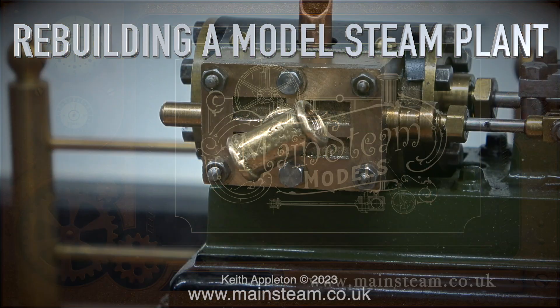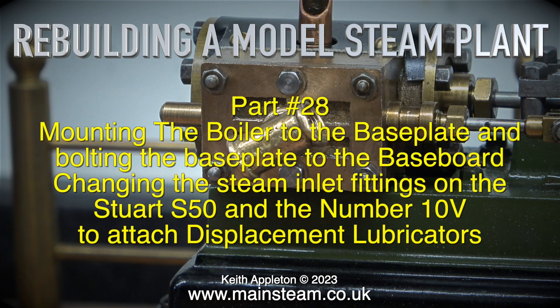Rebuilding a model steam plant, part 28. This episode covers mounting the boiler to the base plate and bolting the base plate to the baseboard, as well as changing the steam inlet fittings on the Stuart S50 and the number 10V to attach displacement lubricators.